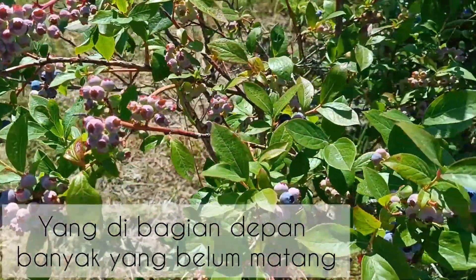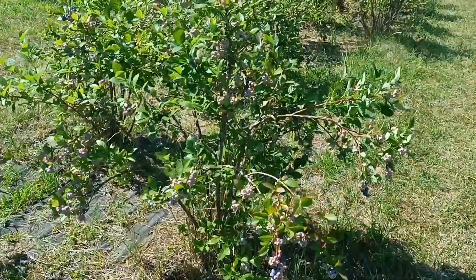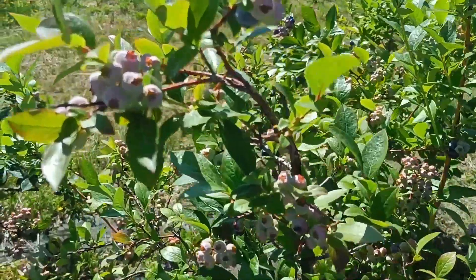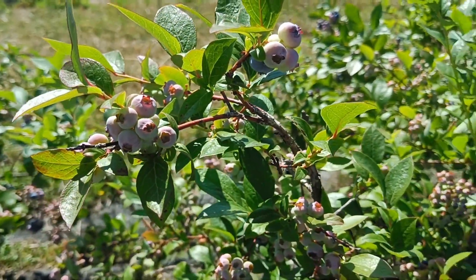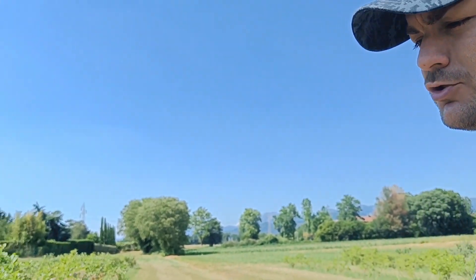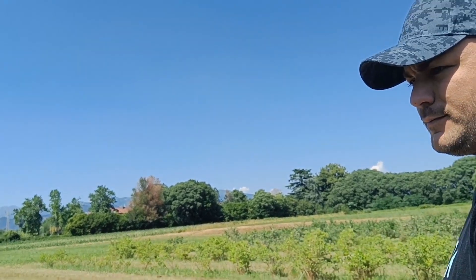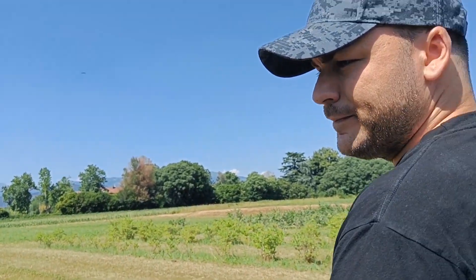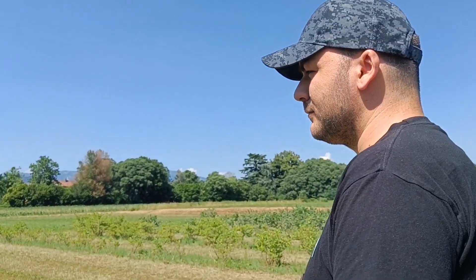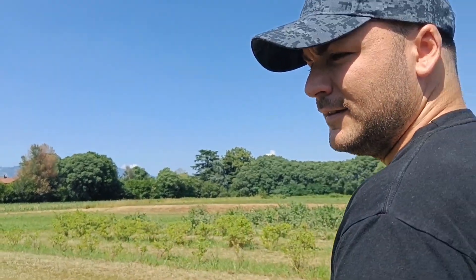How long does it usually take for them to be ready — how many months? Maybe some months. The unripe ones look like this — a bit pinkish in color. You can try one. It's sour! A little bit. So you can taste first to check — if it's sweet enough, pick it. If it's too sour, leave it. The price is 12 euro per kilo.